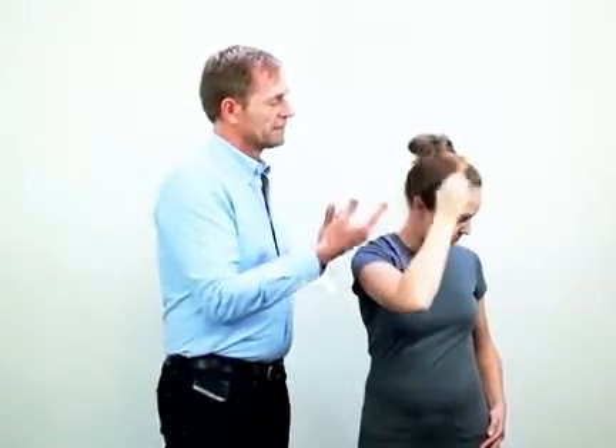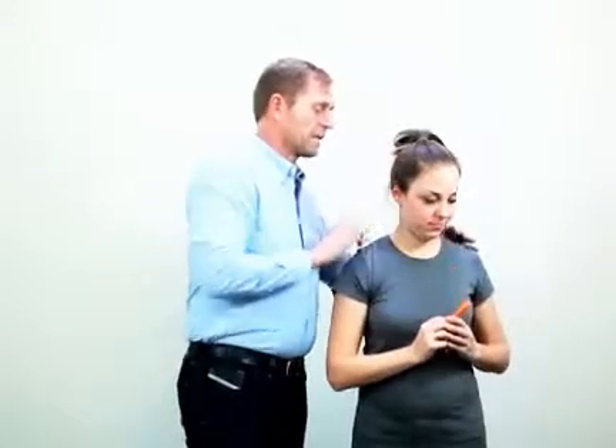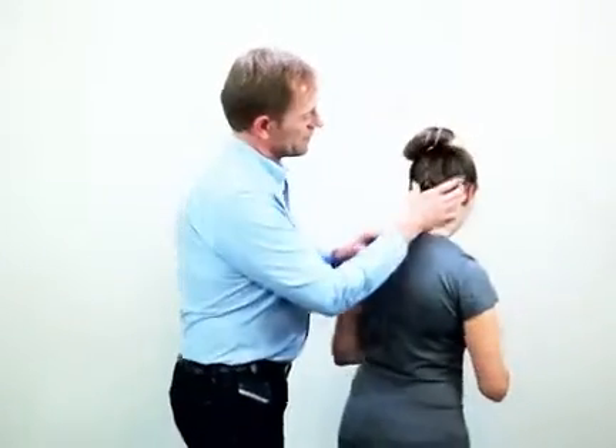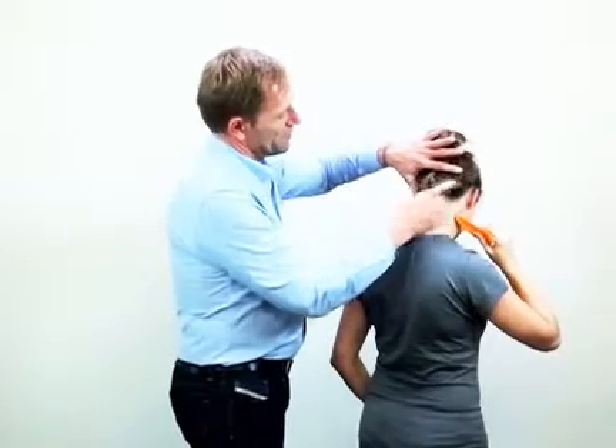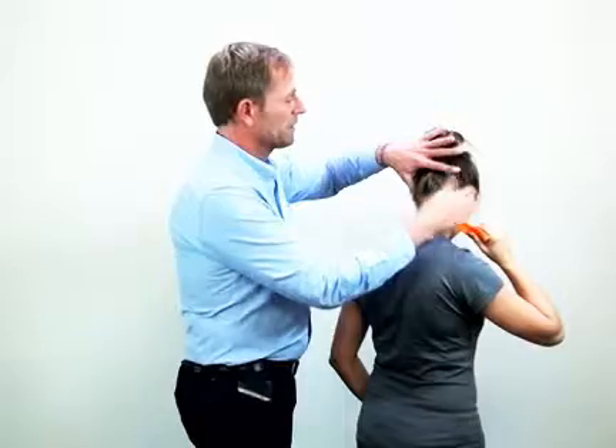When you have done that, you can move to the lower back of the skull — the occiput area, as we call it. There you take the large curve as well, and just stroke in that area.